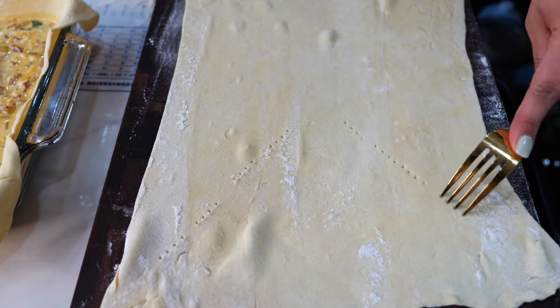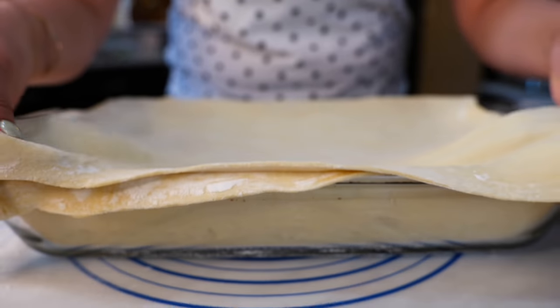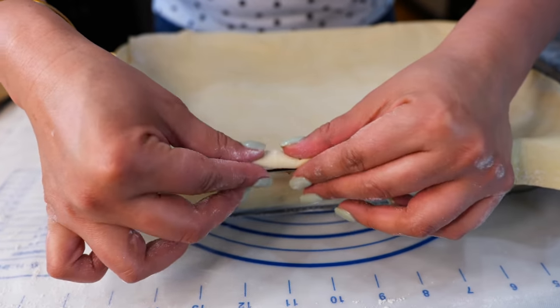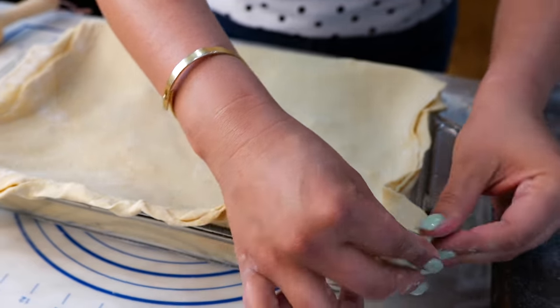For our top layer of our pastry puff, we're also going to poke a few little holes. So right when you get to the edges, you want to pinch it like you would a pie dish — this is the only time that we pinch.